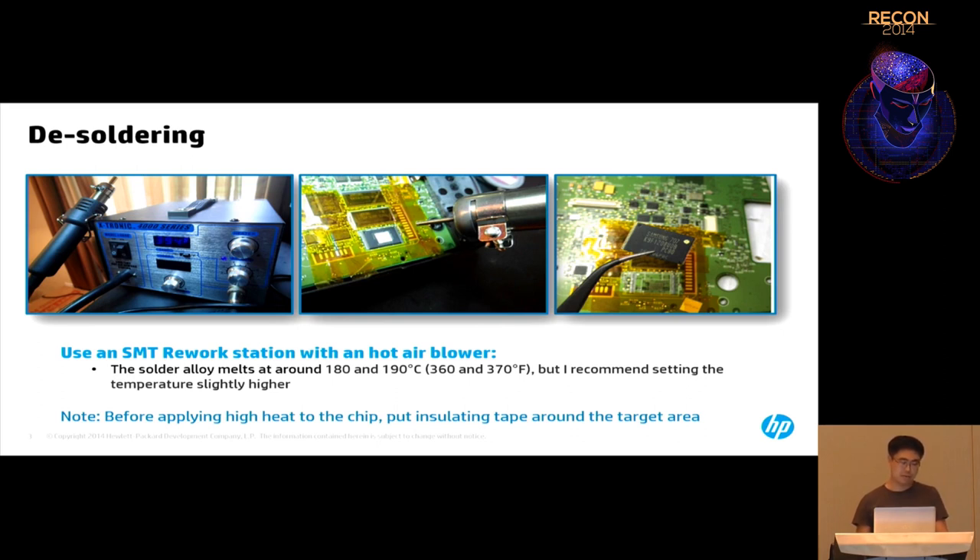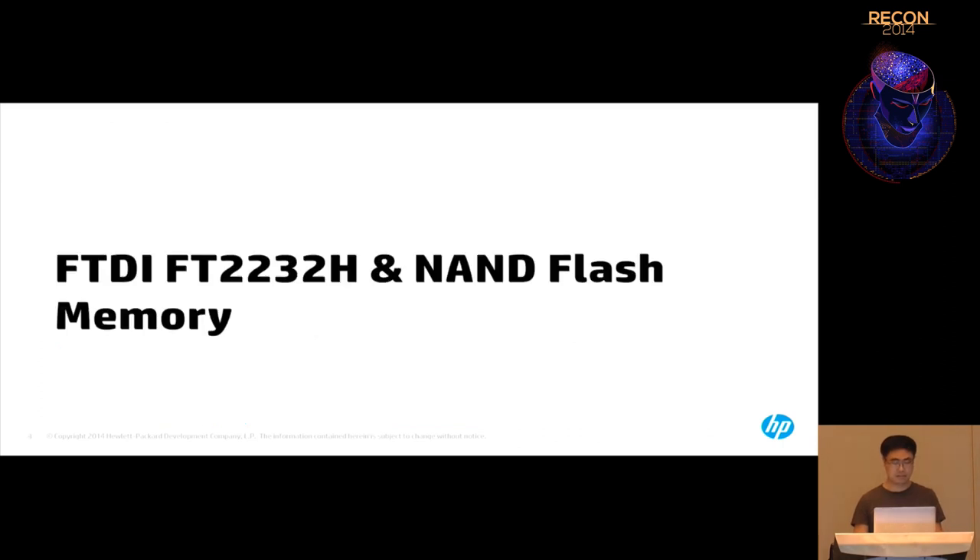About the temperature: the documentation says 180 to 190 degrees is where the alloy usually melts. But I found that applying around 400 degrees is fine for most PCBs — they don't burn down at that temperature. You're only applying heat to the NAND flash for one or two minutes. The desoldering process is not that difficult — it's easier than you think.